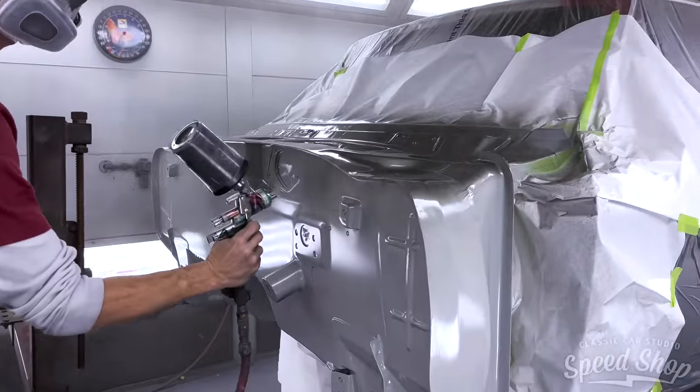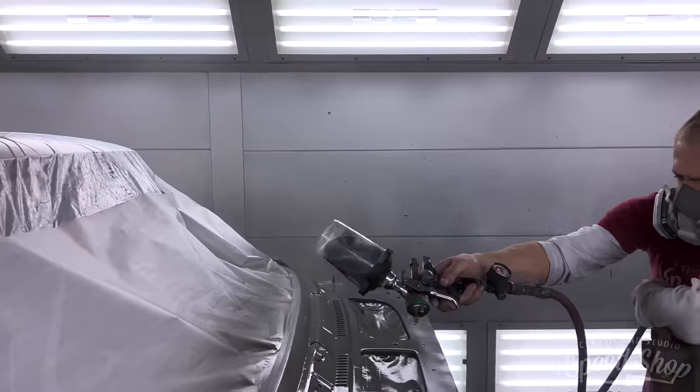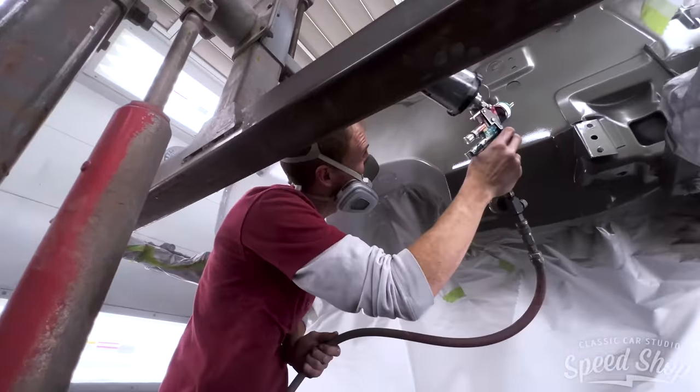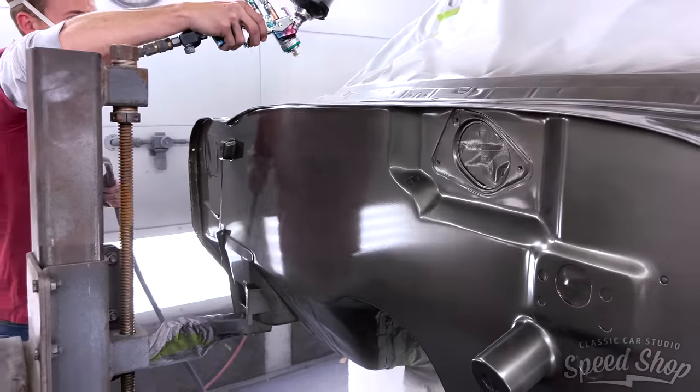The last thing to do before putting the main body back on the chassis is to go ahead and color and clear the firewall and main cowl sections. It's just a whole lot easier to reach when it's on the rotisserie and everything's already masked up for the undercoating.